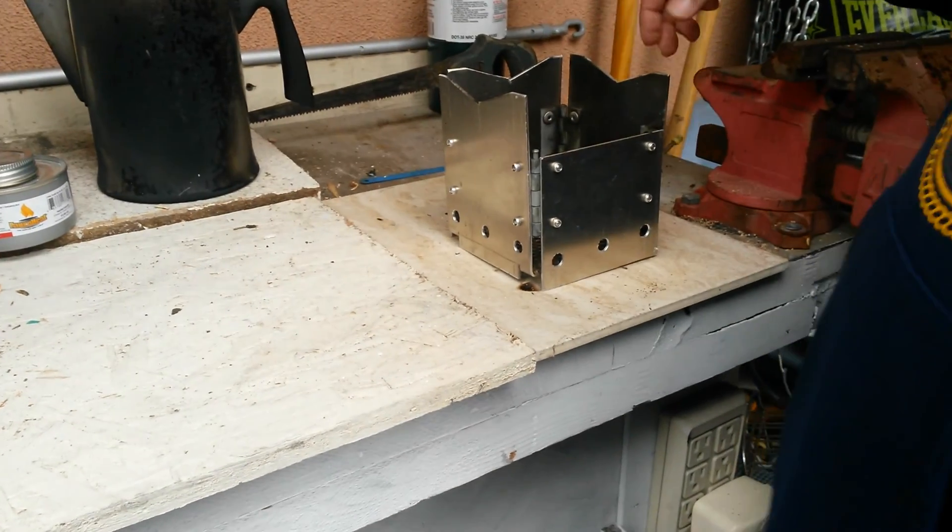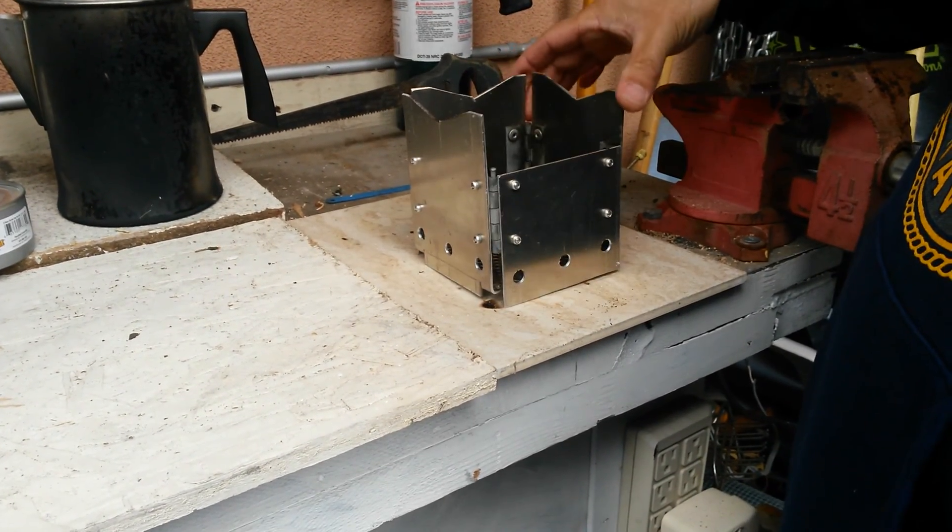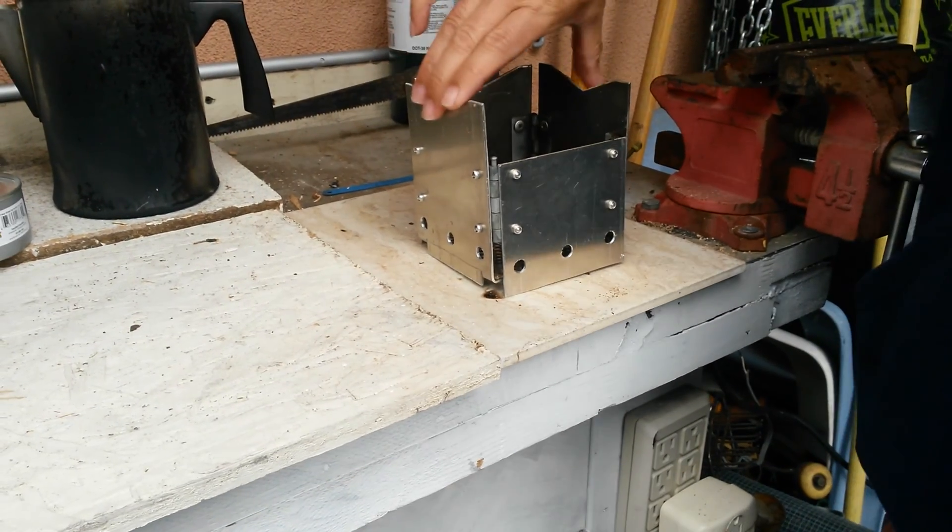So far I've used it and it works pretty well. And that's how it looks like.